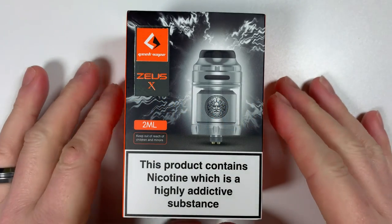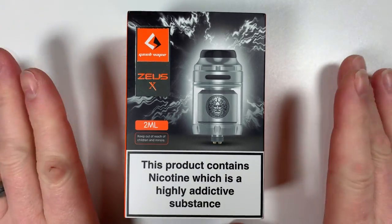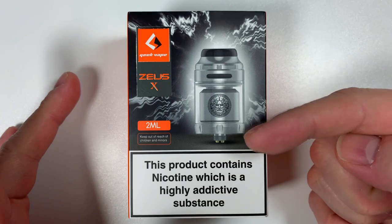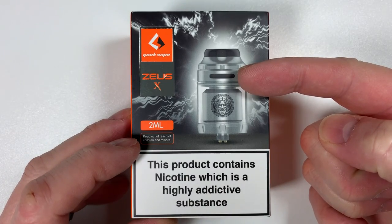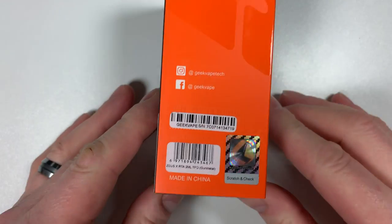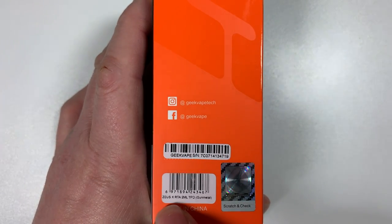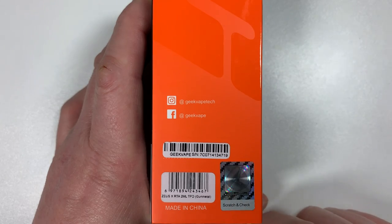Here we have the Geek Vape Zeus X. This particular version is the TPD two-milliliter version. On the front you've got a picture of the Zeus X itself — 'Geek Vape Zeus X, two milliliter, keep out of reach of children and minors, product doesn't contain nicotine.' On the top just 'Geek Vape,' and bottom 'Geek Vape.' And there's your old scratch-and-sniff.